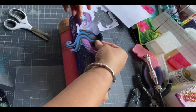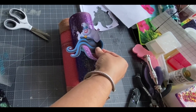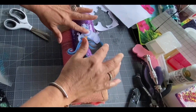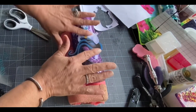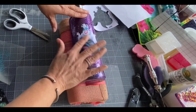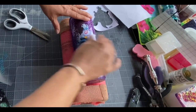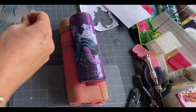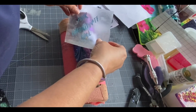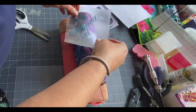I think I'm going to put her about here. I think her colors are going to look really good with this.